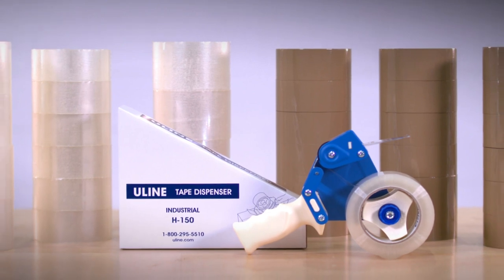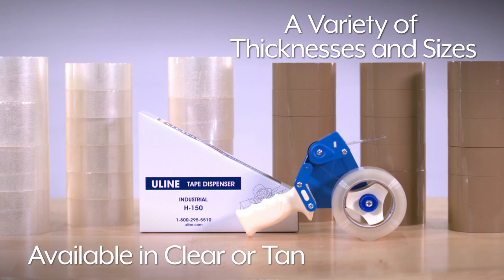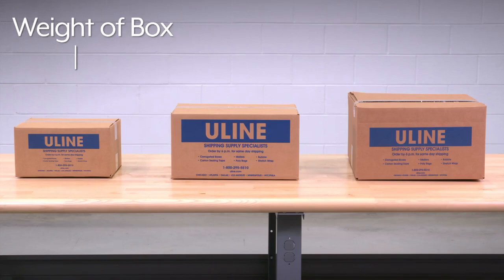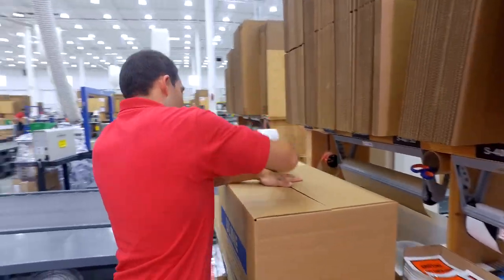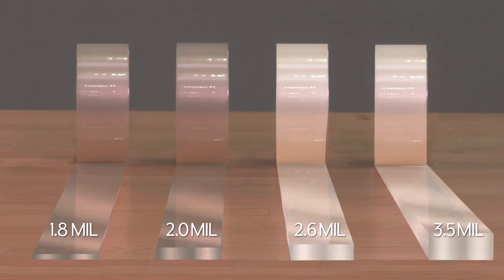Uline Industrial Tape is available in clear or tan and in a variety of thicknesses and sizes to fit your needs. Consider the weight of the box and the size of the box you're shipping. For small and medium-sized boxes, we recommend a 2-mil tape like our best-selling S423. For large and heavy boxes over 40 pounds, use 2.6-mil or 3.5-mil tape.